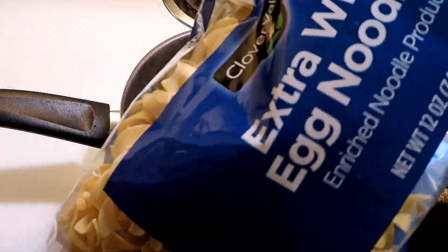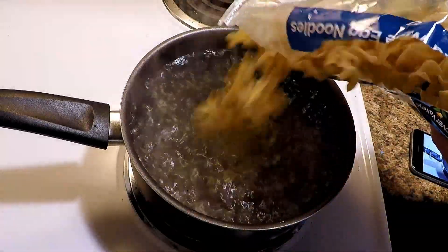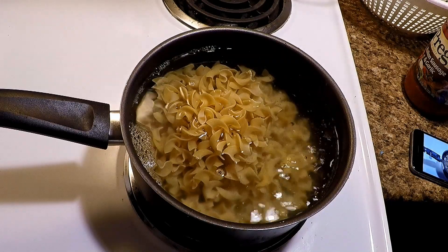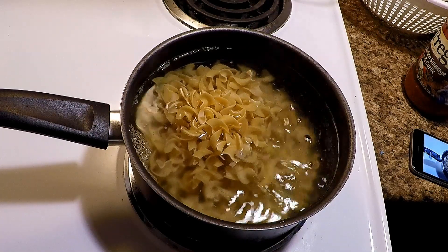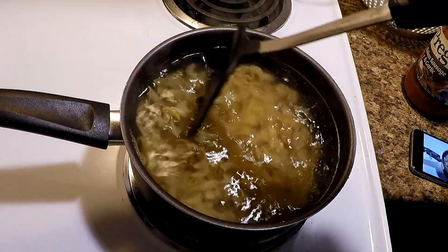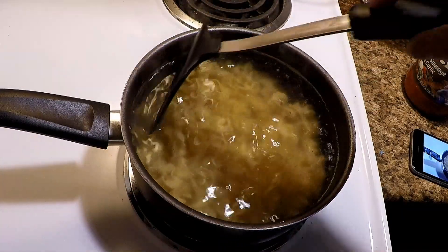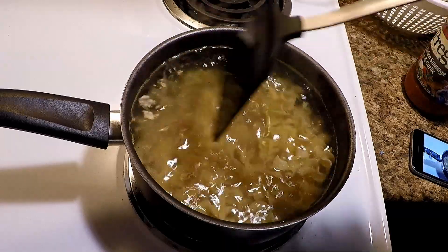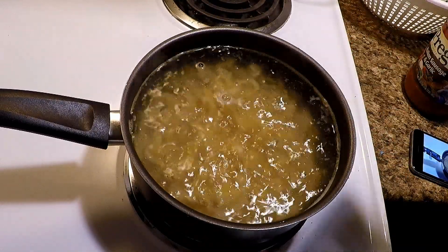I just caught these in my cast net about two hours ago right from the Gulf of Mexico. It'll take a little while to start boiling again — listen to that crunchy sound. Once it starts to boil we're gonna keep stirring it so the pasta doesn't stick to the bottom of the pan.